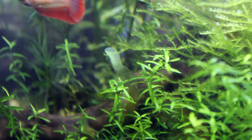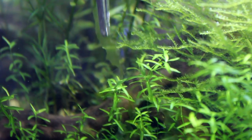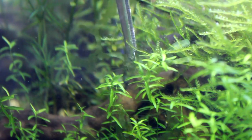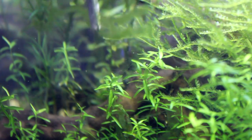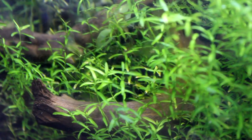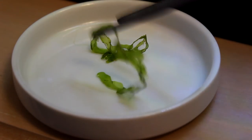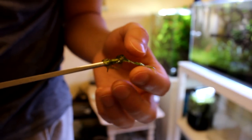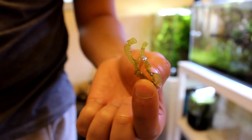Now we've got to find and pick out all the little pieces of Swassertang hidden throughout the tank. Isn't this plant amazing? I reckon this is the closest thing we're ever gonna get to seaweed in the freshwater fish keeping hobby.